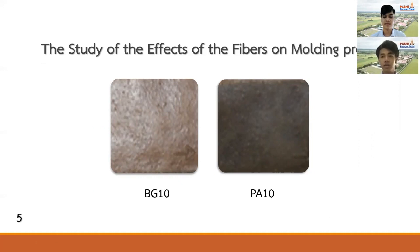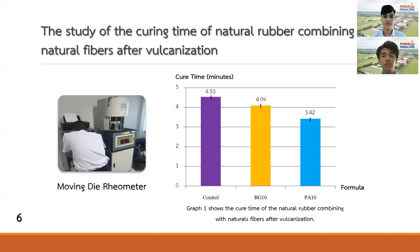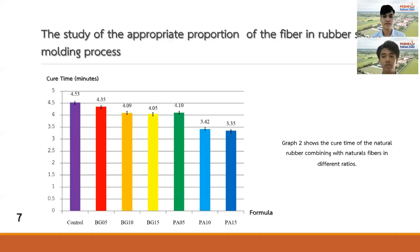The results show that the sheets have no defects and are harder than the control formula, which is the natural rubber sheet. We tested all three formulas for curing time using a moving die rheometer, and found that the control has the highest curing time at around 4.5 minutes, while PA10 has the lowest at around 3.4 minutes. We then added four more formulas — BT5, BT15, PA5, and PA15 — and found that curing time varies inversely with the amount of fiber: the more fiber added, the lower the curing time. The formula with the least curing time is PA15 at 3.3 minutes.